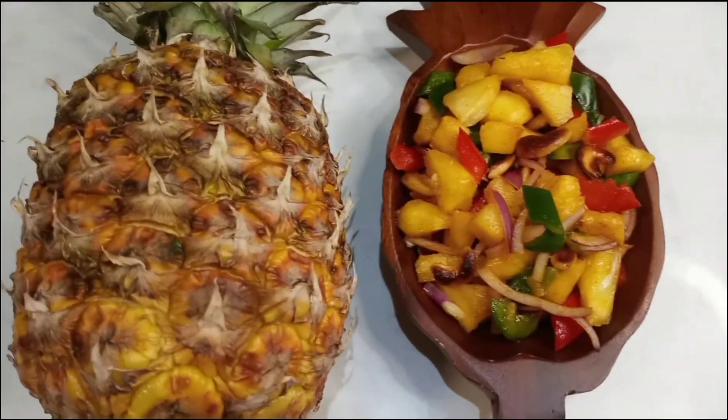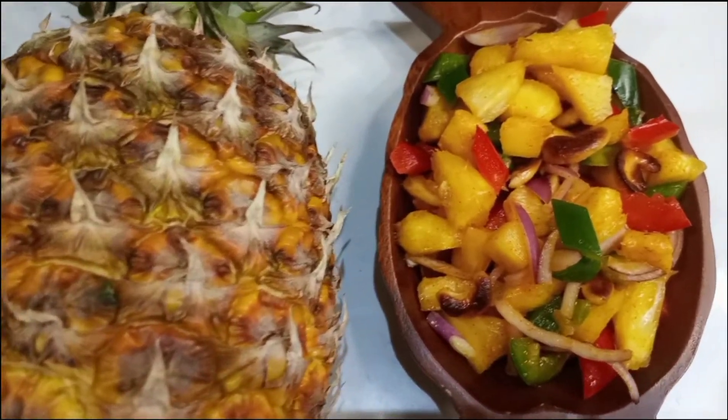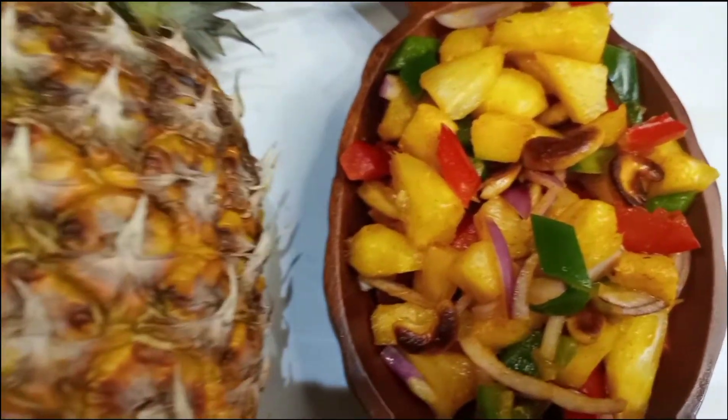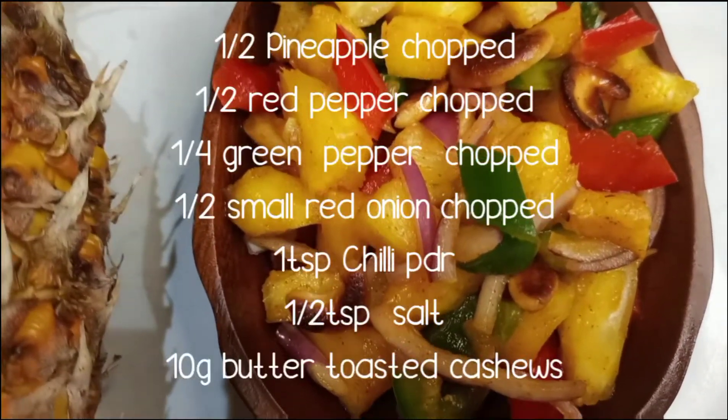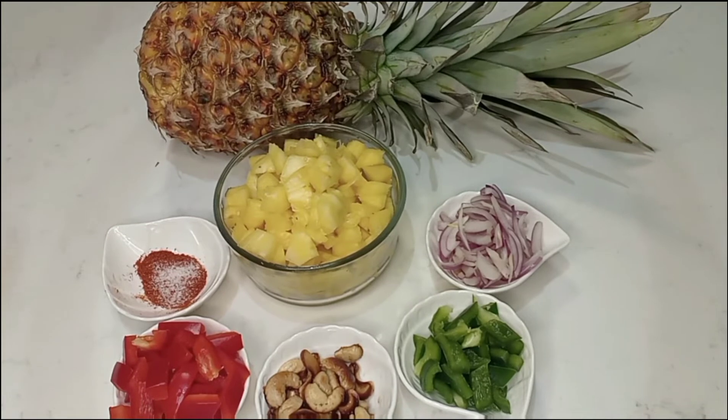I am going to make a salad. I am going to put a pineapple in the salad.